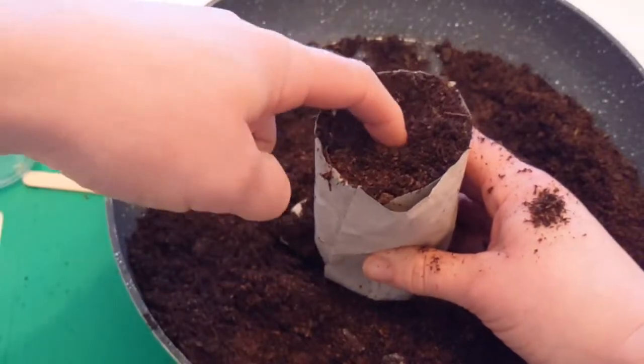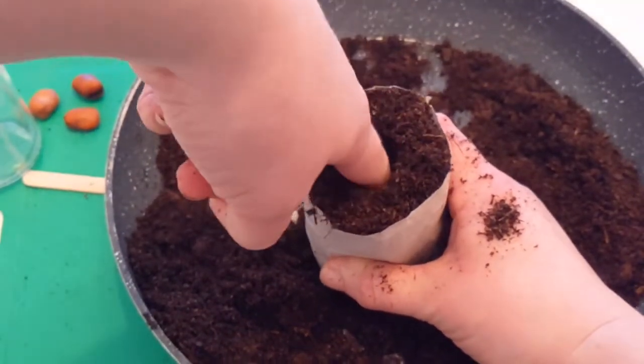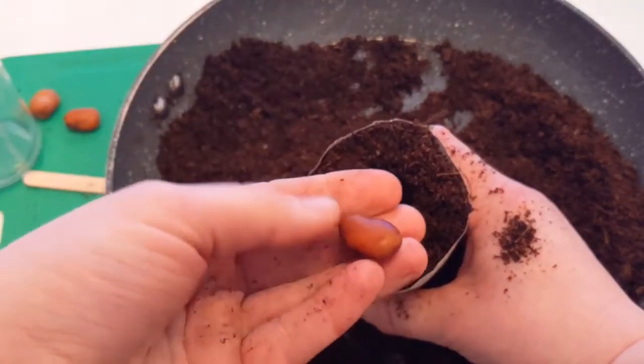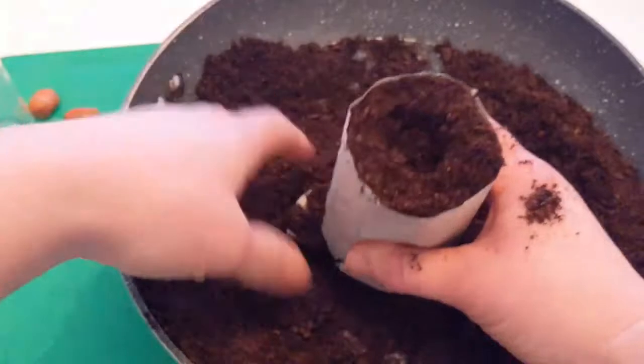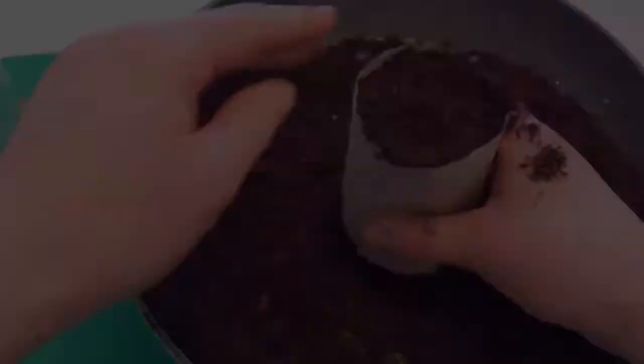Now make a hole for your seed — go down about an inch, roughly half a finger depth. Get your seed and pop it in. I actually soaked these seeds overnight, so they've swelled up a bit. You don't have to do that, but it just gives them a little helping hand.